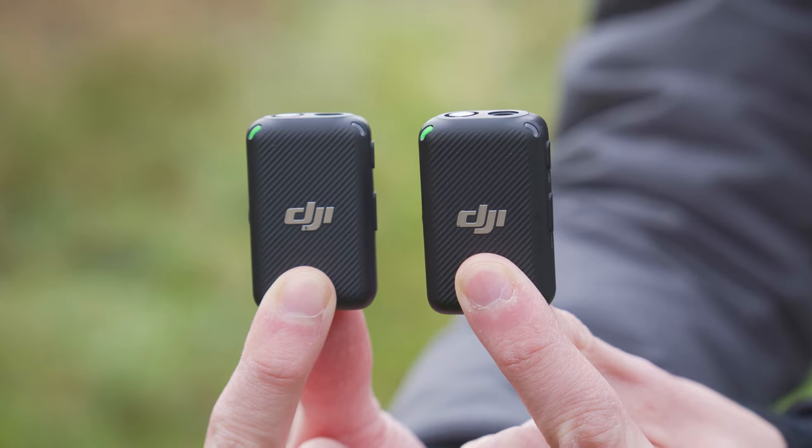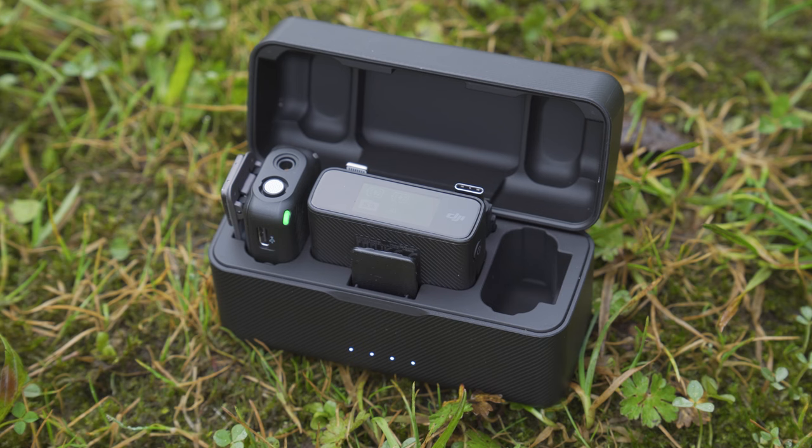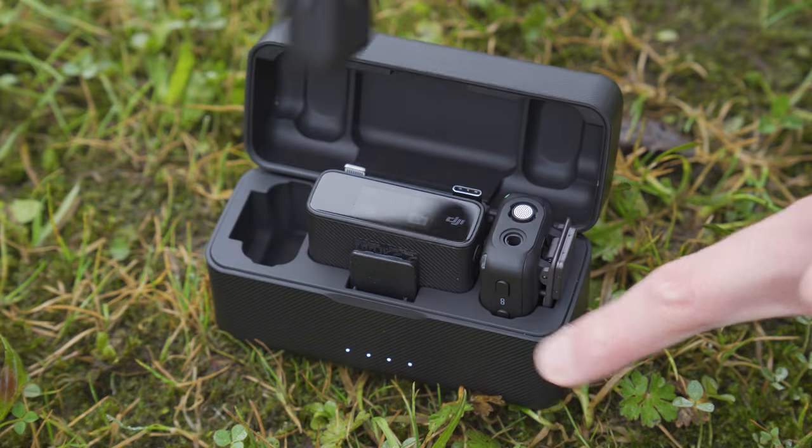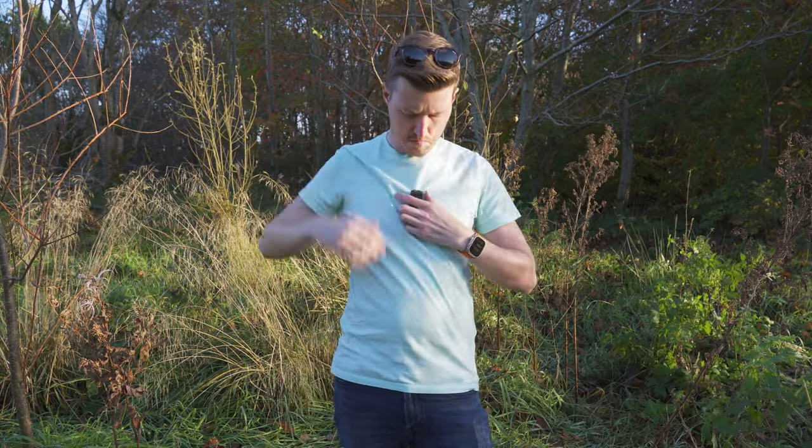If you are only recording yourself, having two transmitters is also beneficial because if one runs out of charge, you can simply swap to the second transmitter straight away and continue to record.